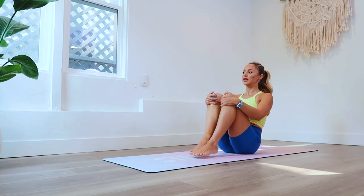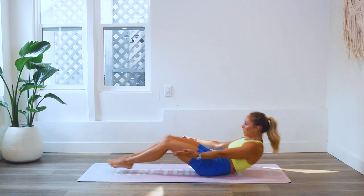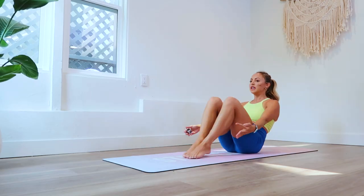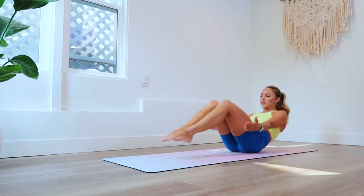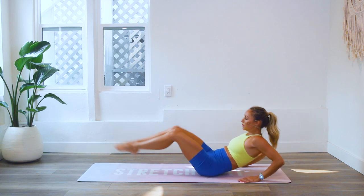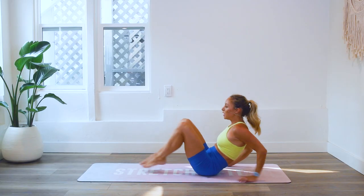Here we go — let's go, squeeze those inner thighs together. If you feel any sort of hip popping at all, just take it a little more shallow — not as deep. You could also take your hands here and add support. Place your hands here, reach in and in — that's a really good modification. Okay, keep going. Four, three, two, one, and come up.